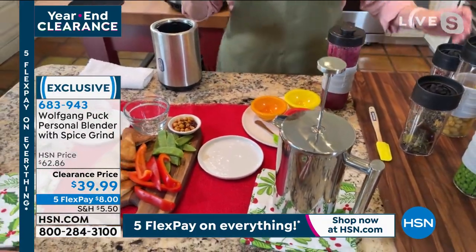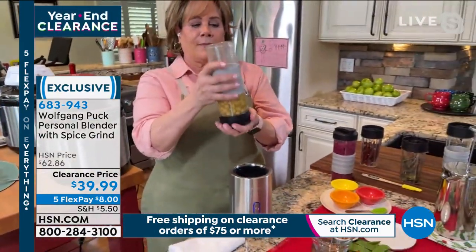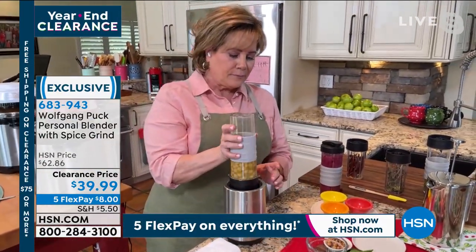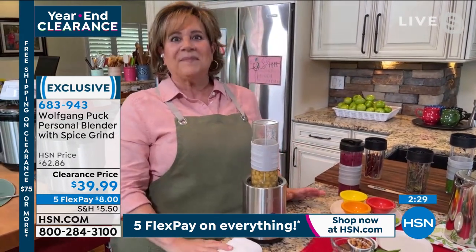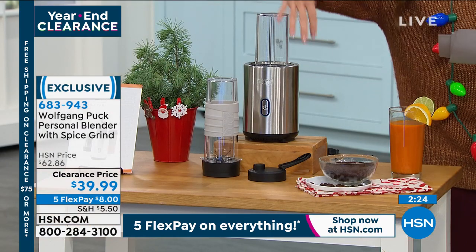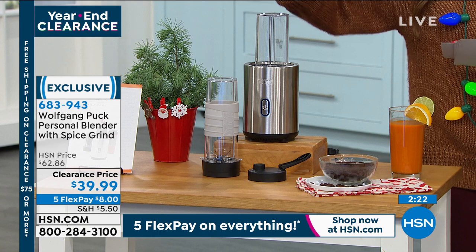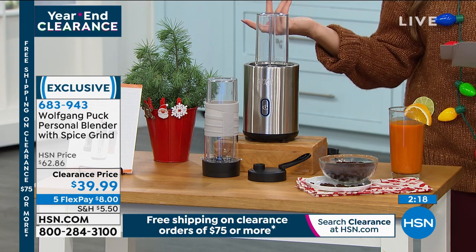There's something to be said for the simplicity of just one button — not a lot of bells and whistles, not a lot of functions. You don't have to read an LCD screen. Sometimes less is more. When you want to whip something up fast, you want it to be simple. It's a great set with a really nice $22 savings, and on FlexPay it's $8 to get home.